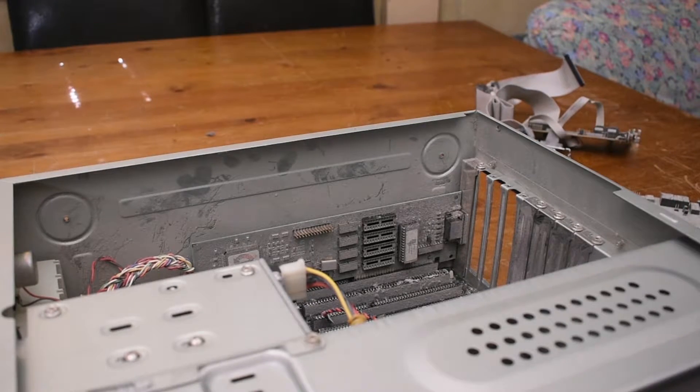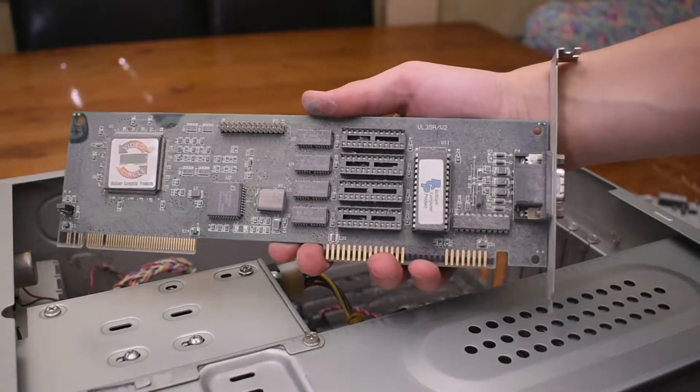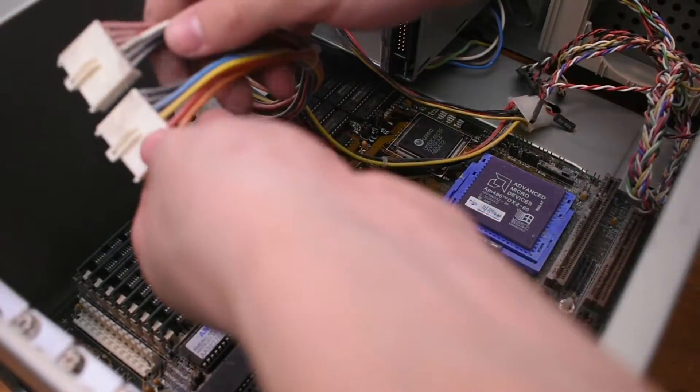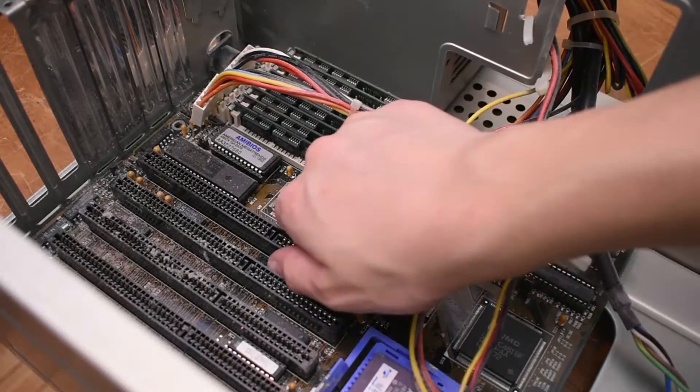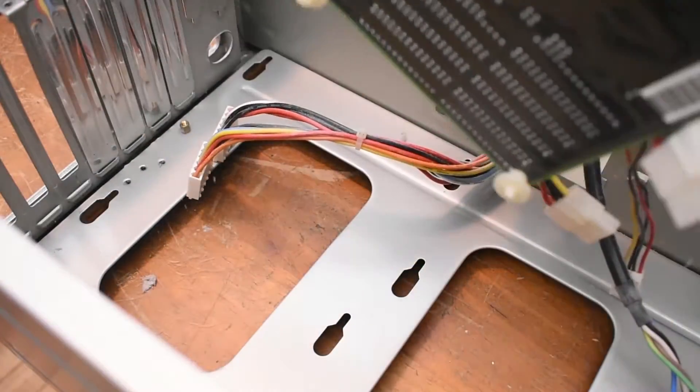What we're left with last is the video card, which again is a VESA local bus one. Very nice. Now that we've got all the cards taken out of the system, we can go ahead and remove the motherboard. I'll just unplug the AT power connector, and yeah it slides out pretty easily.